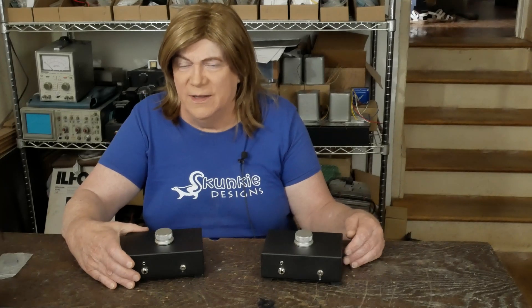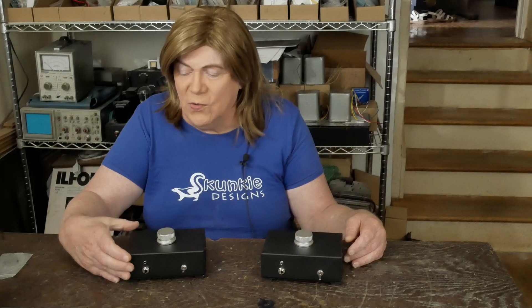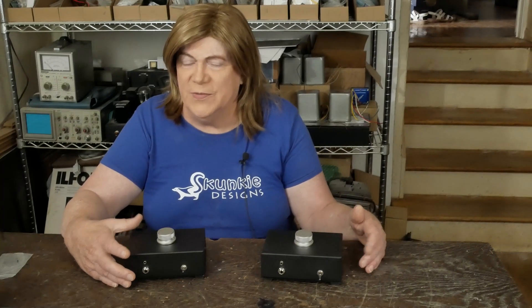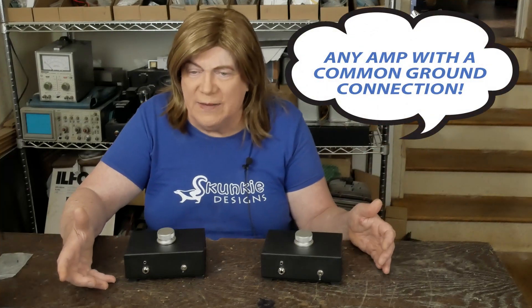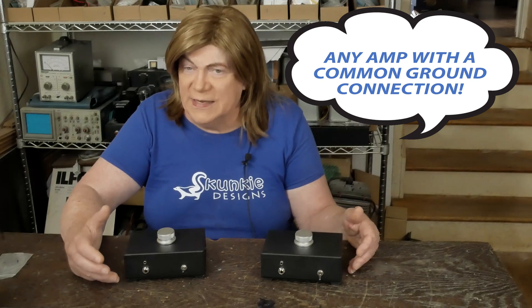Hey y'all, we're revisiting the little headphone adapter box. This was a popular project I did probably a couple years ago, and the goal is to be able to connect headphones up to something like an ST70 or some other kind of DIY amp or any kind of tube amp that doesn't have a headphone jack.